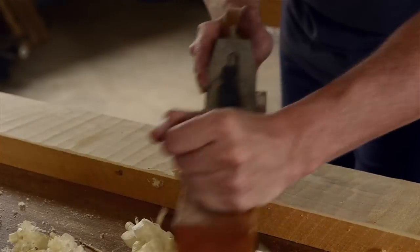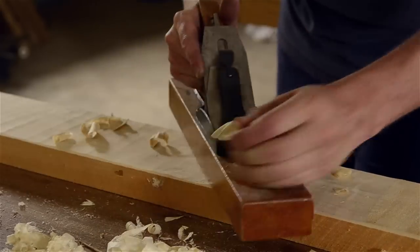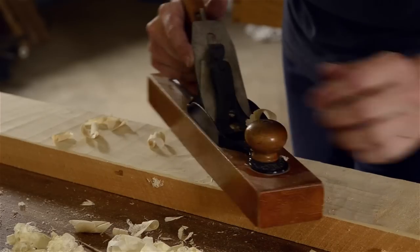Transitional planes work wonderfully as jack planes, because jack planes are used for rough work and they don't need to be highly tuned. But I'll discuss this in a minute in the section on jack planes.